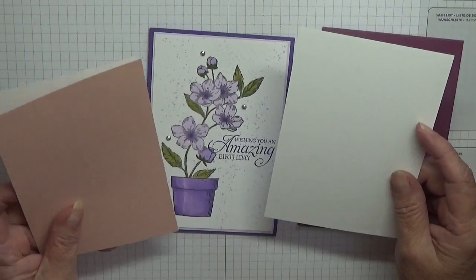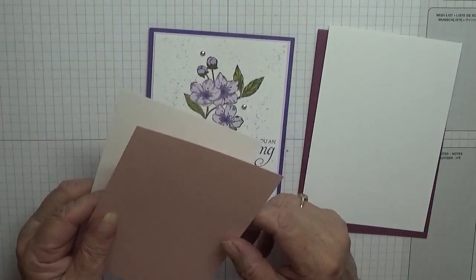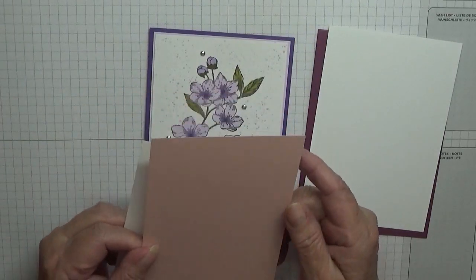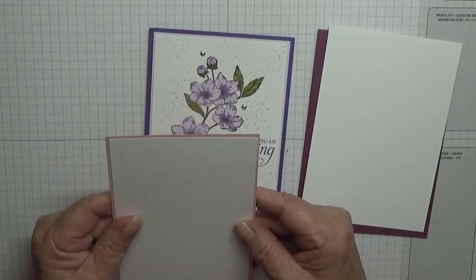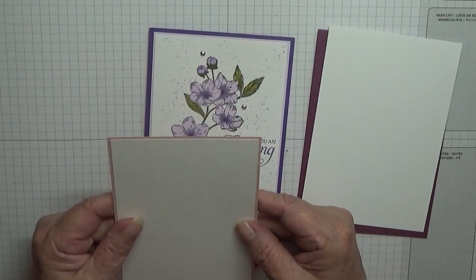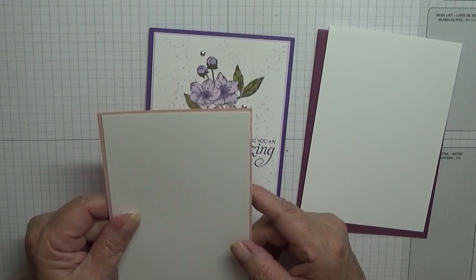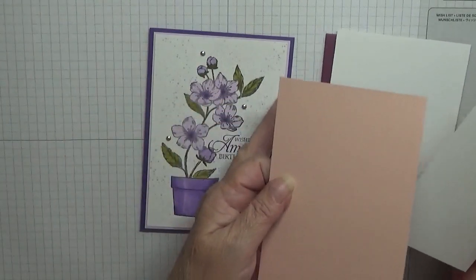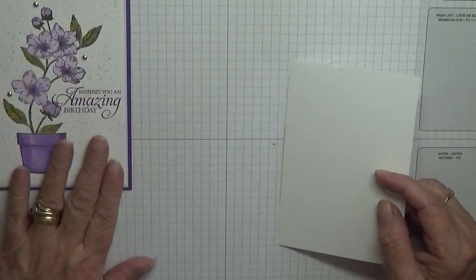A piece of white cardstock at five and five-eighths by three and seven-eighths for the inside, a piece of Blushing Bride at five and five-eighths by three and seven-eighths, and a piece of white cardstock at five and a half by three and three-quarters. That's what we're going to be stamping on — no fussy cutting, nothing like that, just all stamping on a flat card.